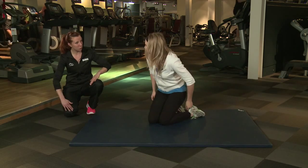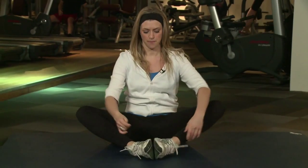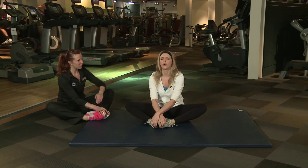We're going to move on to the inside of your thigh. For this one, you need to be sat down, soles of your shoes together, and you're going to bring your heels in as close as you can, just dropping the knees out to the sides. You should be able to feel that along the inside of your thigh.